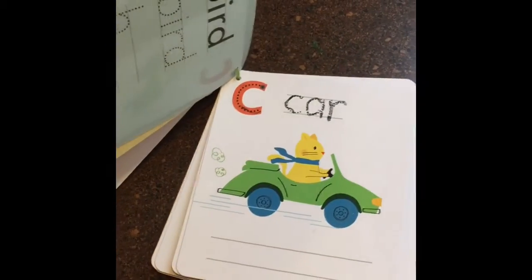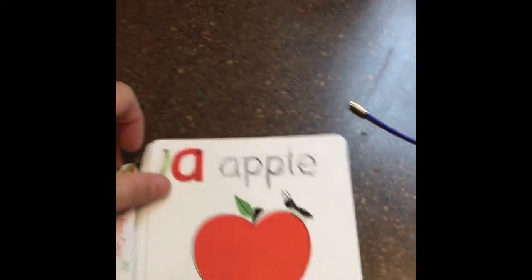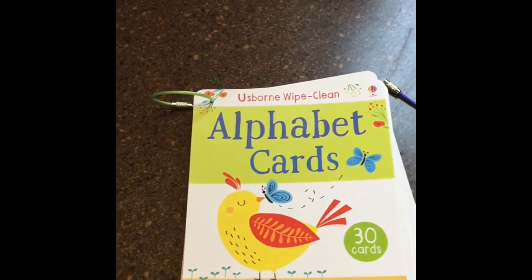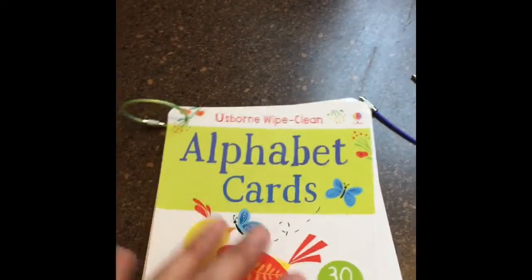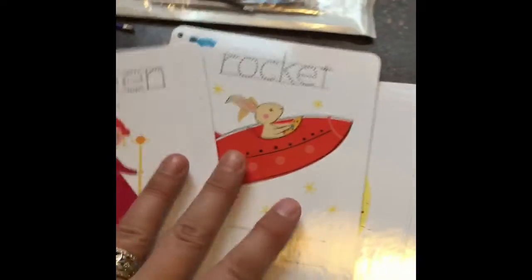These are the alphabet cards, we have number cards, we also have wipe-clean cards for travel, and then we also have animal doodle cards which are coming to me as we speak and they look ridiculously adorable.